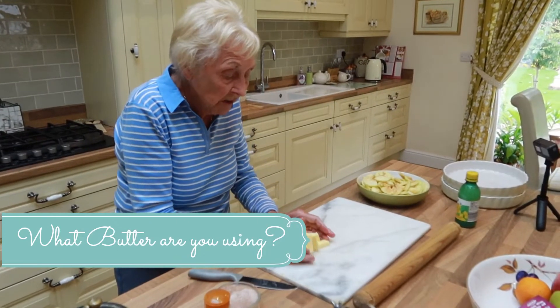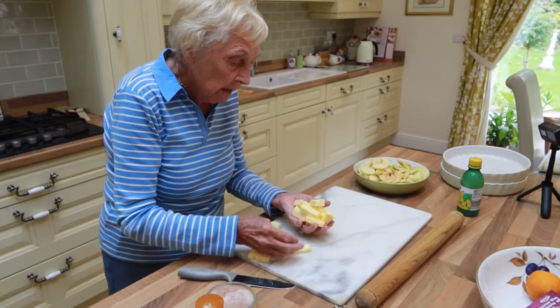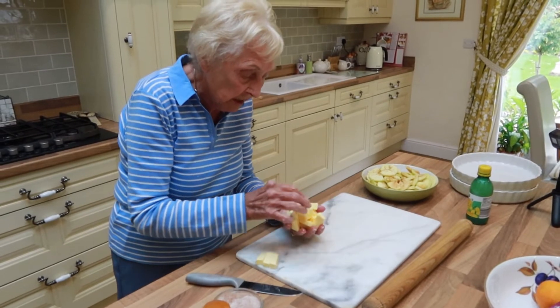I'm using salted butter, so I won't usually put salt in with the flour. But because it's salted butter, I won't put any in.